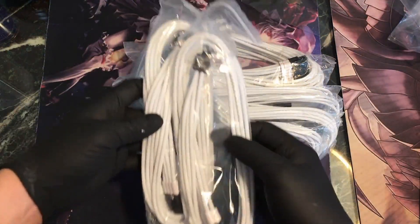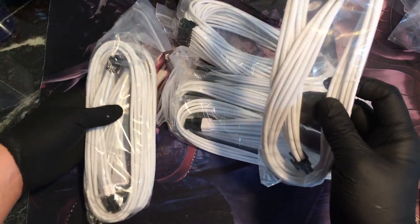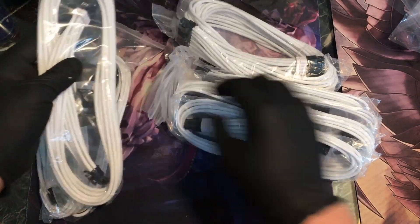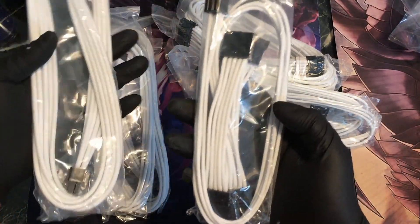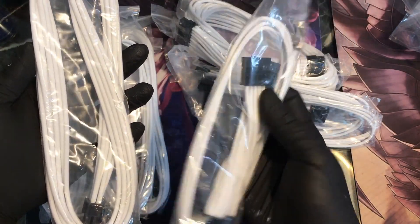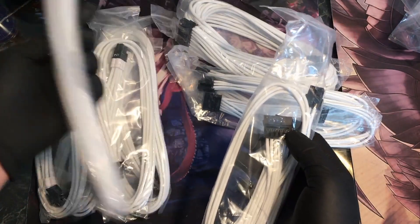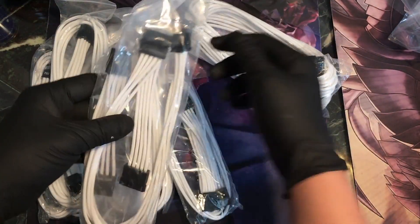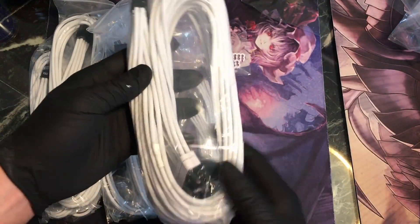Alright, so a couple of PSU cables — I'm going to need two of those — and some EPS. PCI. I think these are Molex? No, not Molex. SATA power. Some more PCI. I think these are more SATA. And Molex. And then finally the 24-pin cable.